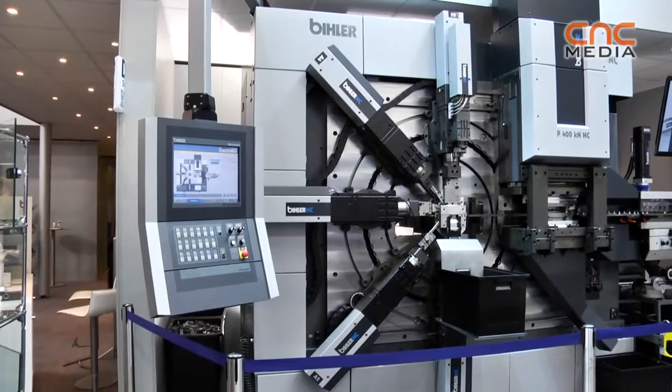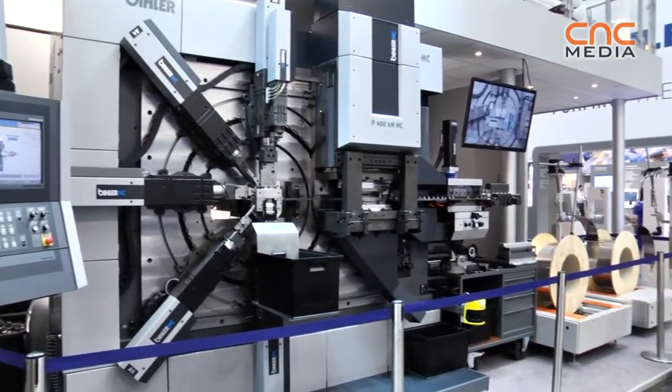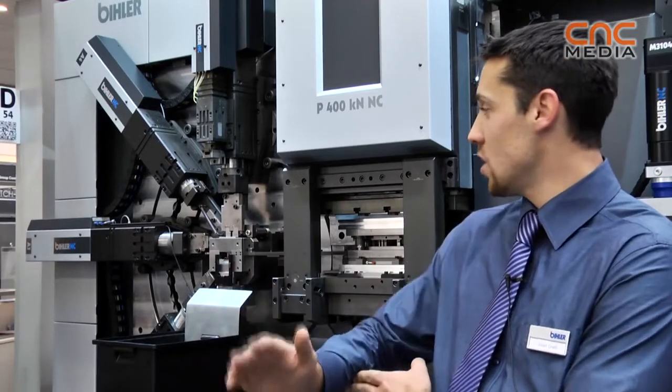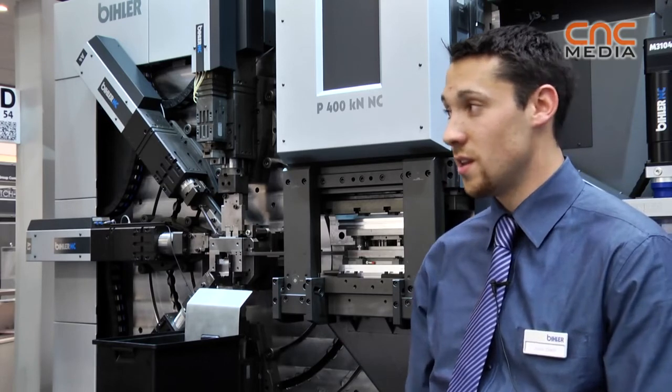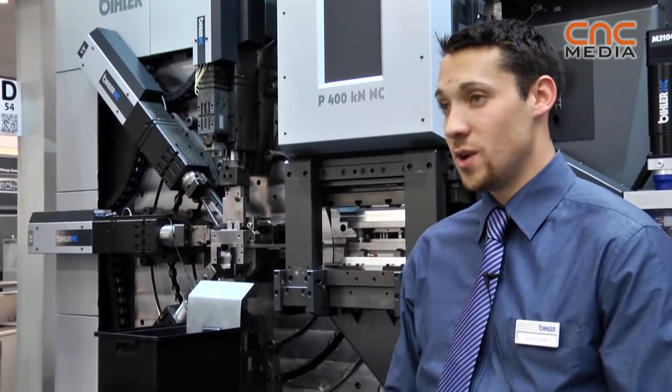The main difference to our traditional machines is that we use electrical engines. You can change the engine in the circle and in the middle from the engine, so it's really easy to use different tools on it, and you can change the tools in less than one hour.